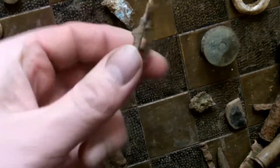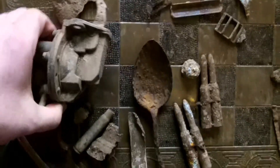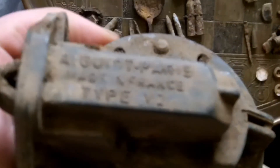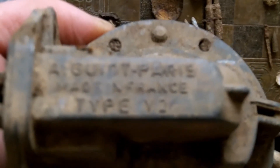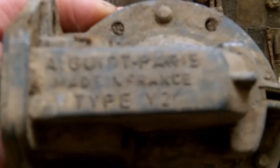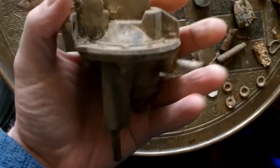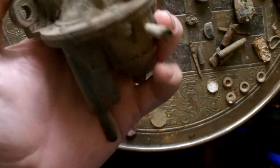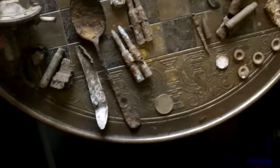And the stripper clip, some kind of buckle. Now these are some interesting and unusual things — obviously some pieces of mortars and shells. This — I don't know — Aguil parts, made in France, type V2. Is that a part of an armoured vehicle? Is it part of a tank engine? It looks like a fuel pump of some kind, a big one. But what's it off, and why did it come off? I guess it broke somehow. I'll have to do some research.